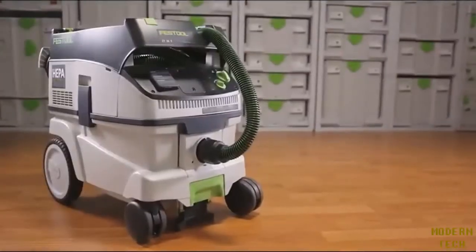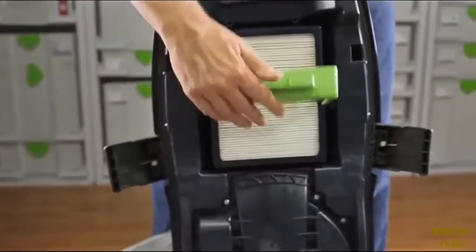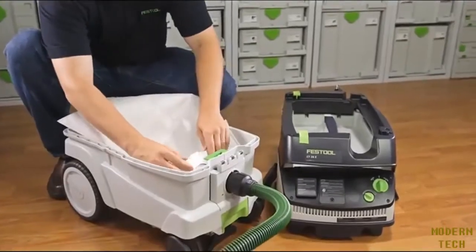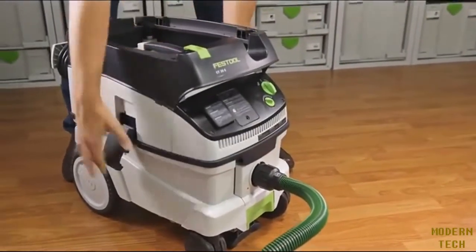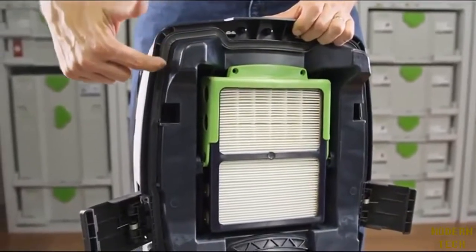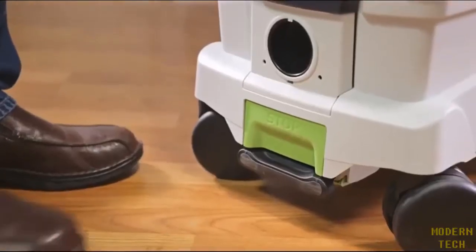Unlike traditional canister-style vacuums, the CT dust extractors feature a flat filter and containment area. This flat design enables greater capacity by keeping the filter out of the containment area. When used in conjunction with Festool self-cleaning filter bags, the flat design helps prevent clogging for greater airflow and maximum suction performance. A sealing gasket on the head unit creates a tight seal which prevents leakage or loss of suction.